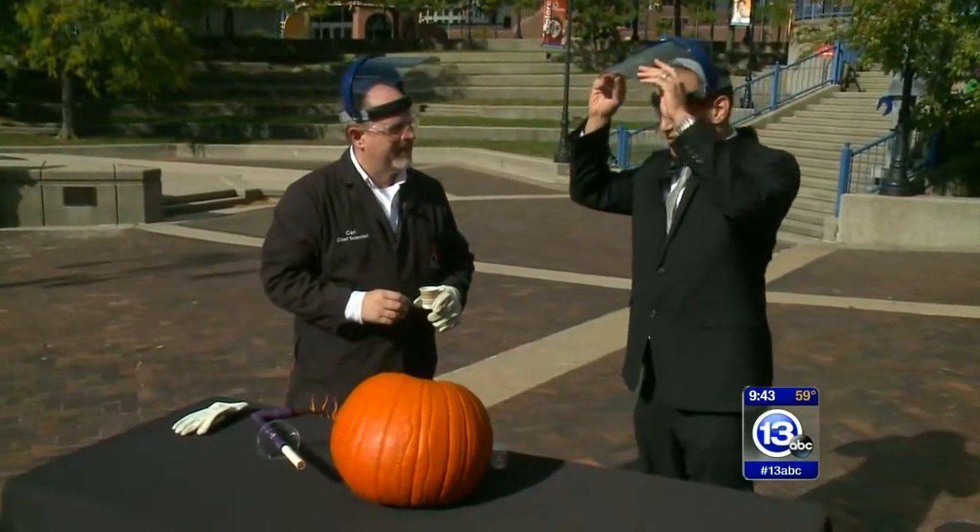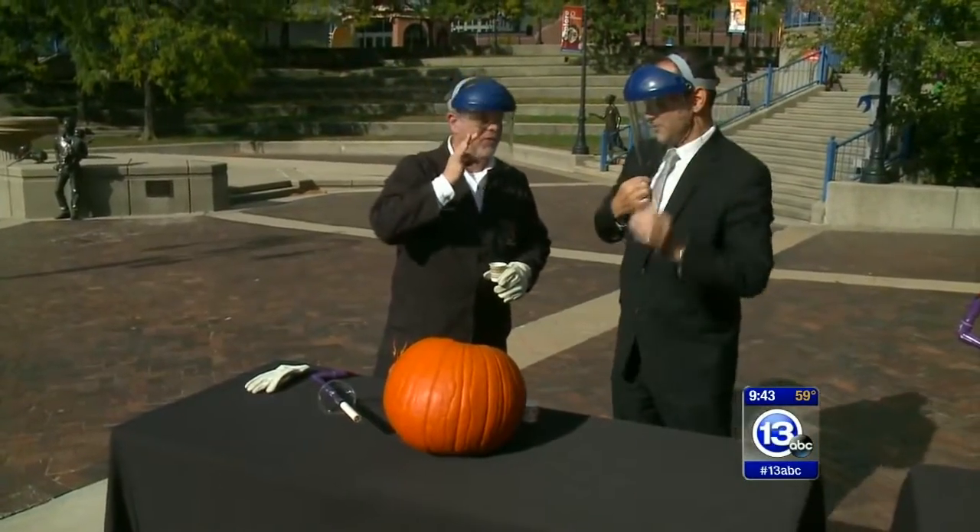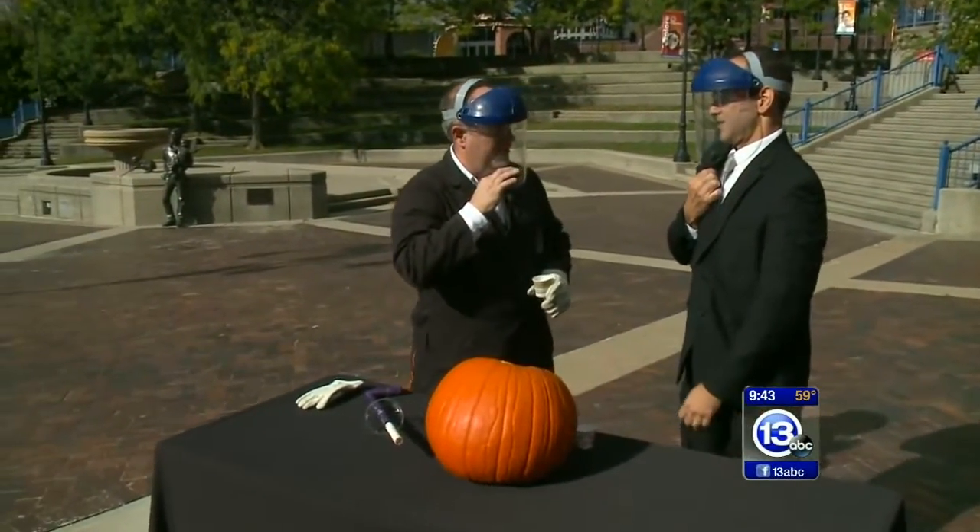Happy Halloween everybody! Carl Nelson is the Pumpkin King and he's going to show you how to imagine it when you carve a pumpkin. We're going to do our best impressions of Star Wars Rogue One as well. Join me and together we will carve the galaxy.